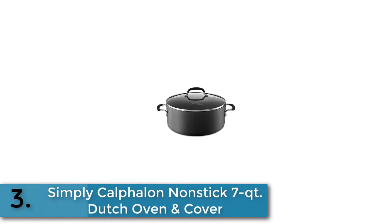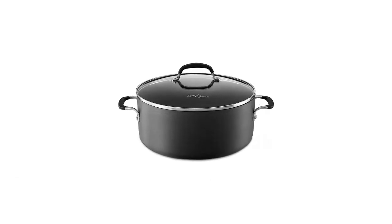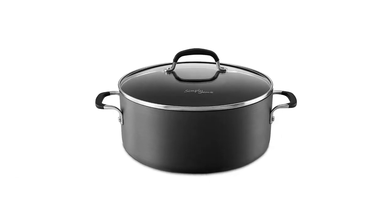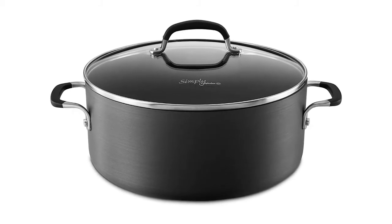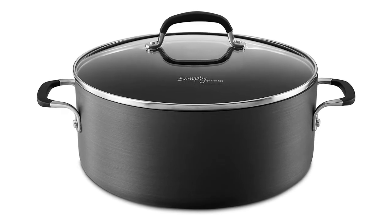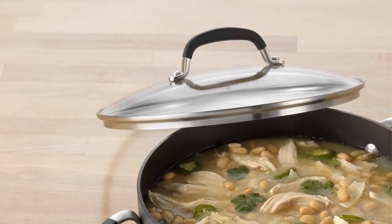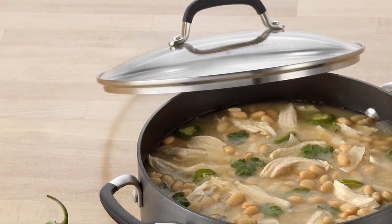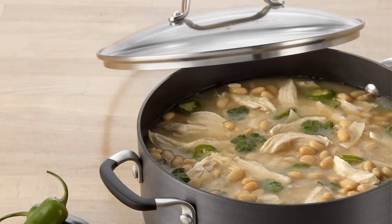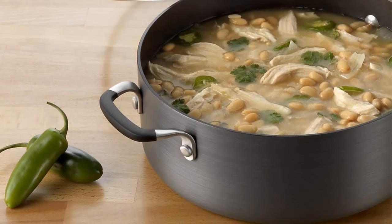Item number three is the Simply Calphalon Nonstick 7-Quart Dutch Oven and cover — an ideal choice for cooking enthusiasts. Simply Calphalon Nonstick brings durability, performance, and value to your kitchen. Its long-lasting nonstick surface consistently delivers delicious results followed by easy cleanup, while the hard-anodized aluminum construction promotes fast and even heating. Silicone handles feel comfortable and stay cool on the stovetop.